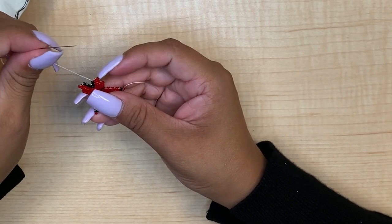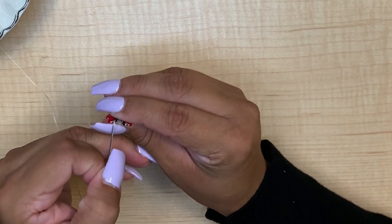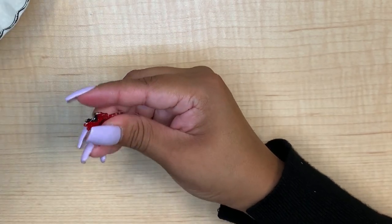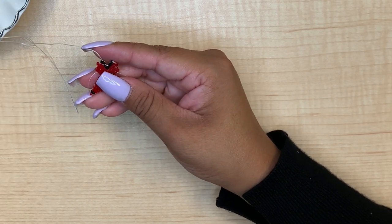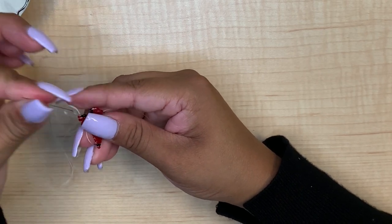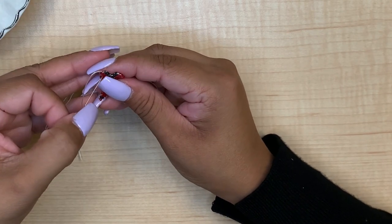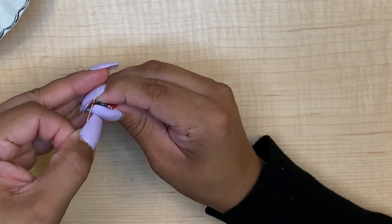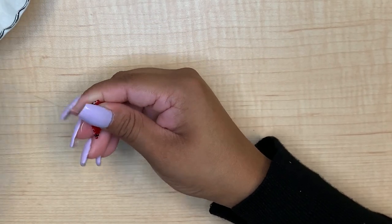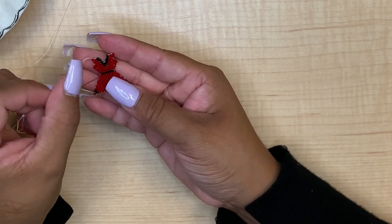For our third row, sometimes it helps to flip the dress so that it feels more comfortable to start the next row. For our last row we need two red beads, and we still need one more red bead so we are going to pick up one red bead. We are going to go underneath this bead through the bridge, and up. So this is our red dress, and there is our half of the red dress with the two straps.